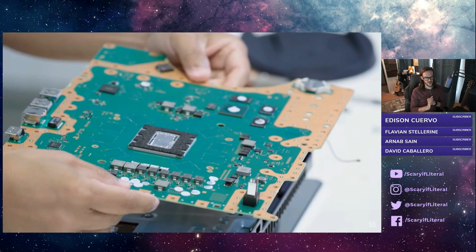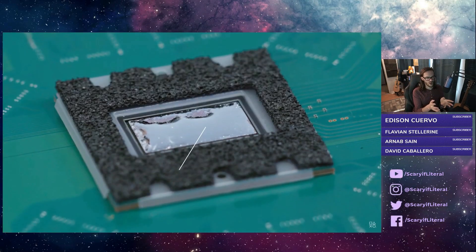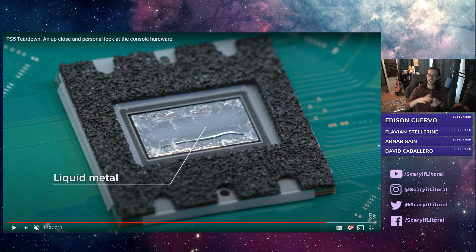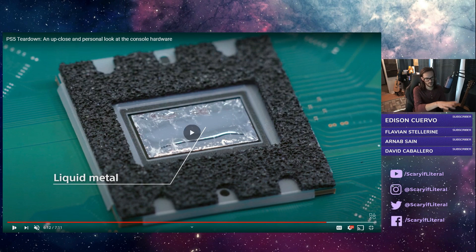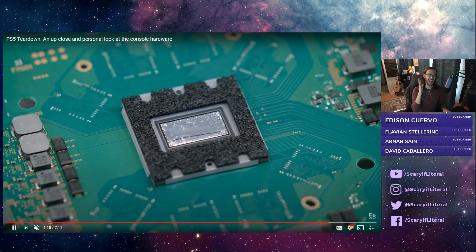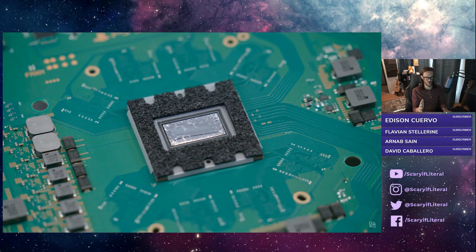This is super fascinating. The cooling situation for this processor is using a liquid metal — not just some thermal paste like everyone else uses, but a liquid metal to keep this SoC cool. That tells me two things: one, this thing is going to run hot, and two, they've taken great care to make sure it doesn't run super hot. That liquid metal is going to do a lot of work to transfer the heat from that SoC into the gargantuan heatsink, which you will be seeing here shortly.